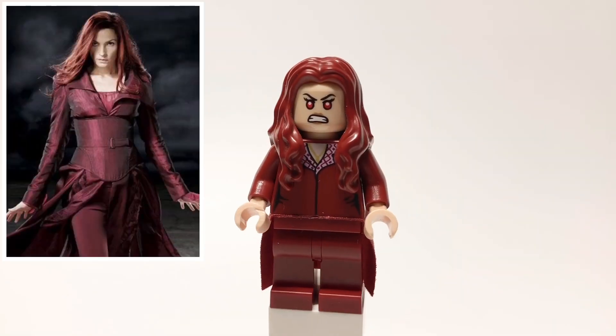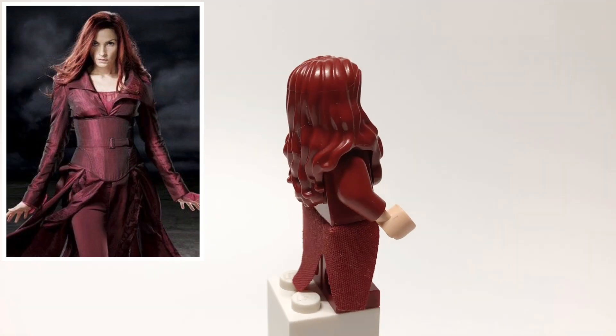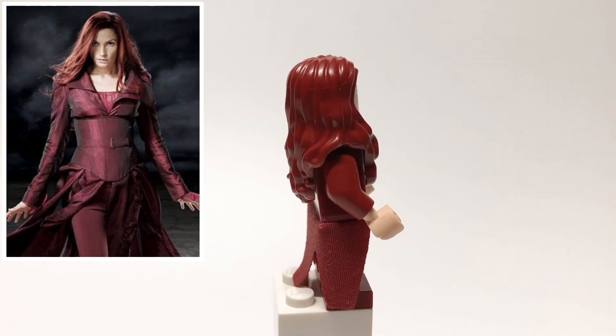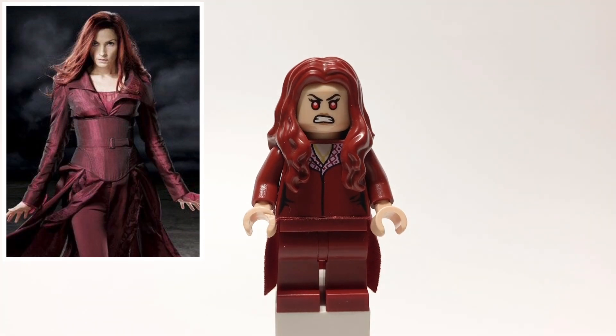First up is Jean Grey. Her hair is April O'Neil's from the Teenage Mutant Ninja Turtles movie, and her head is Scarlet Witch's. That torso is the Trolley Witch's from Harry Potter with dark red arms and tan hands, and then her legs are just regular dark red ones, and she's also using Scarlet Witch's Tails piece from Civil War.